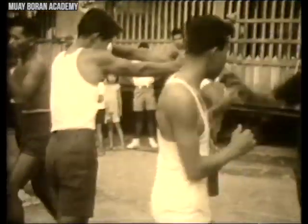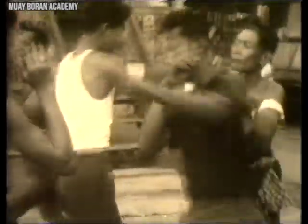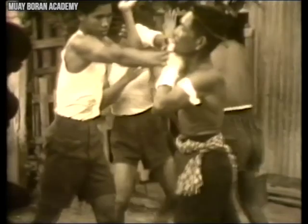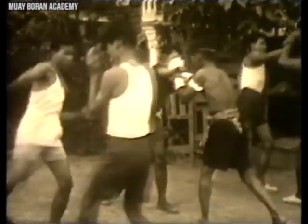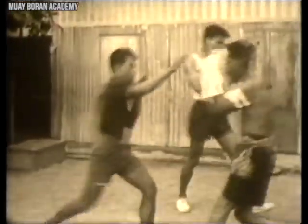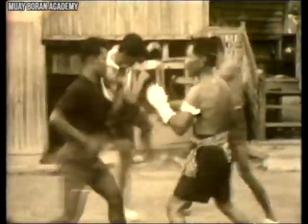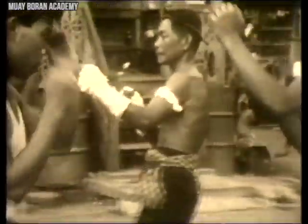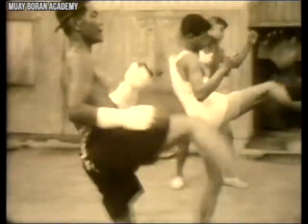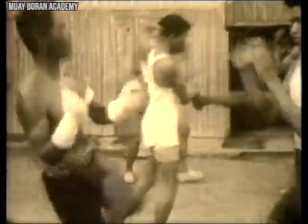Here we can see some blocking and striking techniques — again, more martial arts training as opposed to the cardio-focused sport training seen in most Muay Thai camps in Thailand. The emphasis here is on self-defense: blocking and striking simultaneously, footwork, knowing how to cover up, defend against kicks and punches, and counter right away. These are basics applied in many Muay Boran techniques.